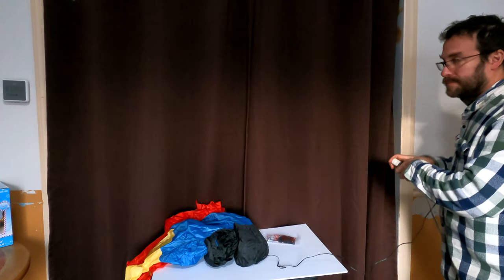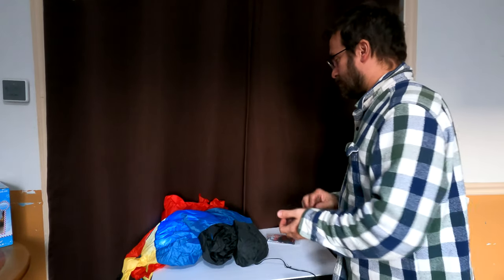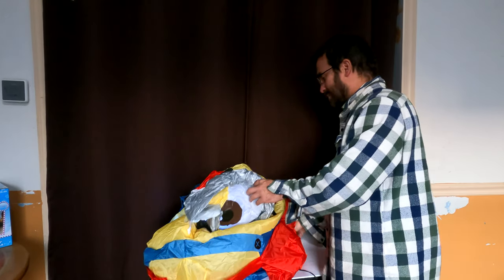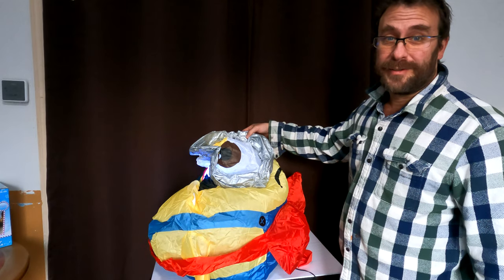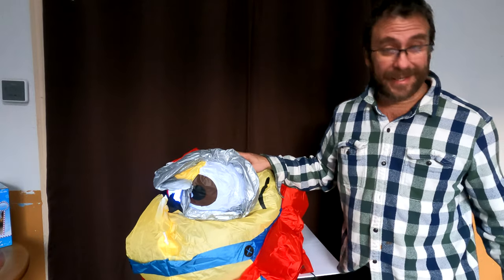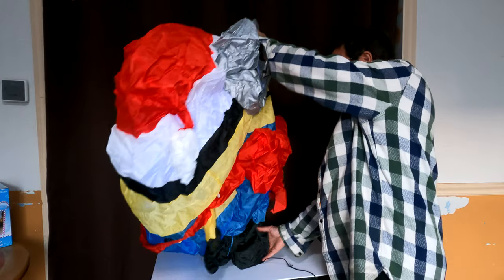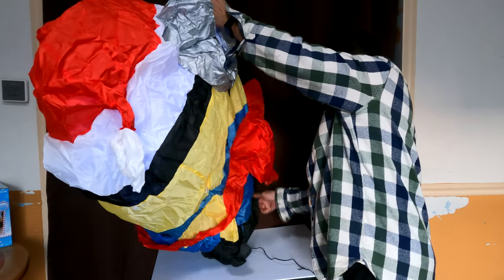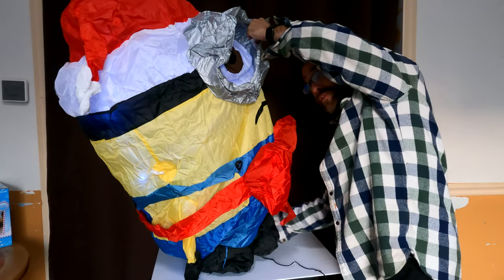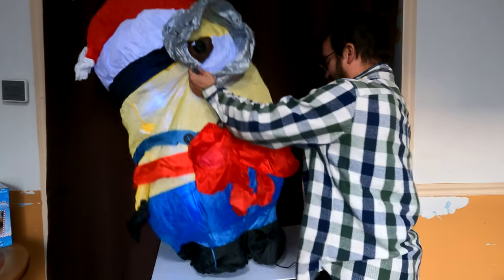Now we're going to plug it in and see what Stuart looks like. Now, unlike Dave and other Minions, Stuart only has one eye — I have no idea why, but he's got one eye. He also has a sandbag — the sandbag will help keep him put, so try to shift that sandbag kind of centered on him. He's actually got two sandbags, one on each foot, so that's extra special.